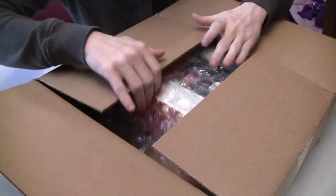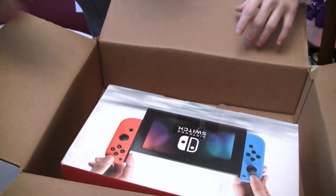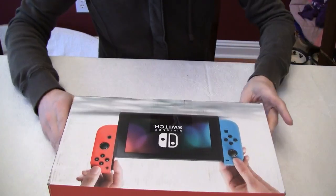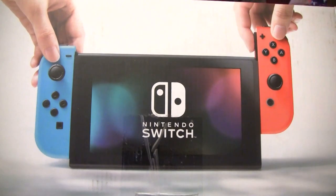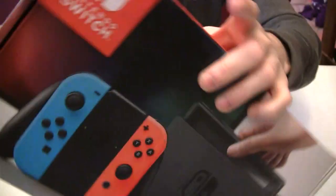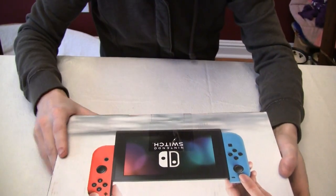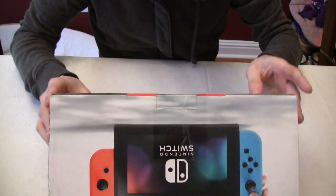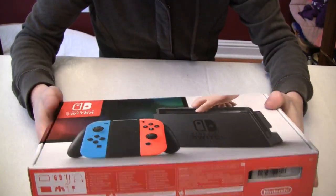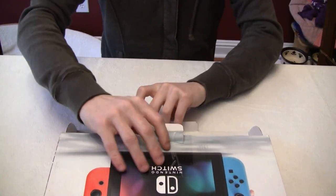They come refurbished. A lot of people were wondering about the condition that they came in, so I thought I would do an unboxing and give people a look at what it looks like. The box looks in good condition. There's a piece of tape right here which has been cut — it's not sealed.